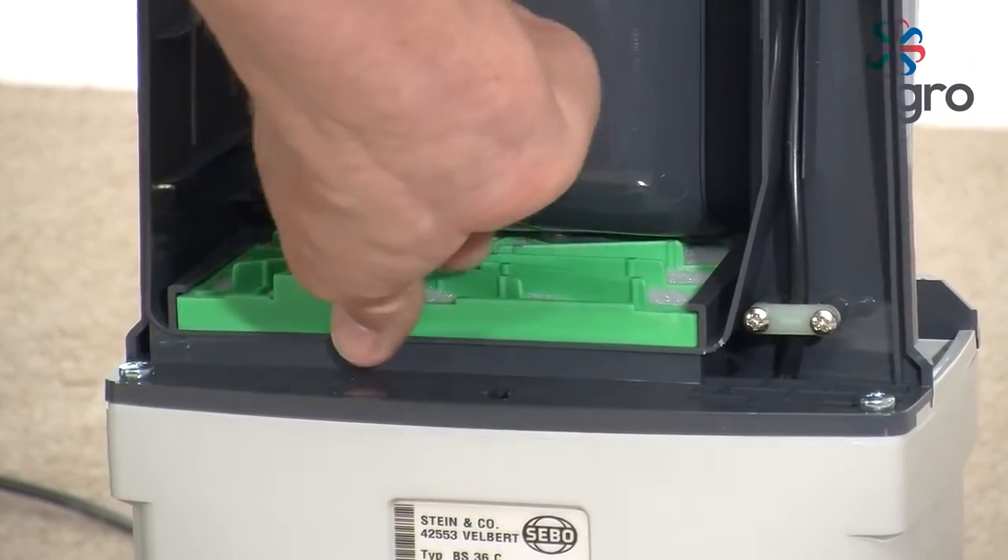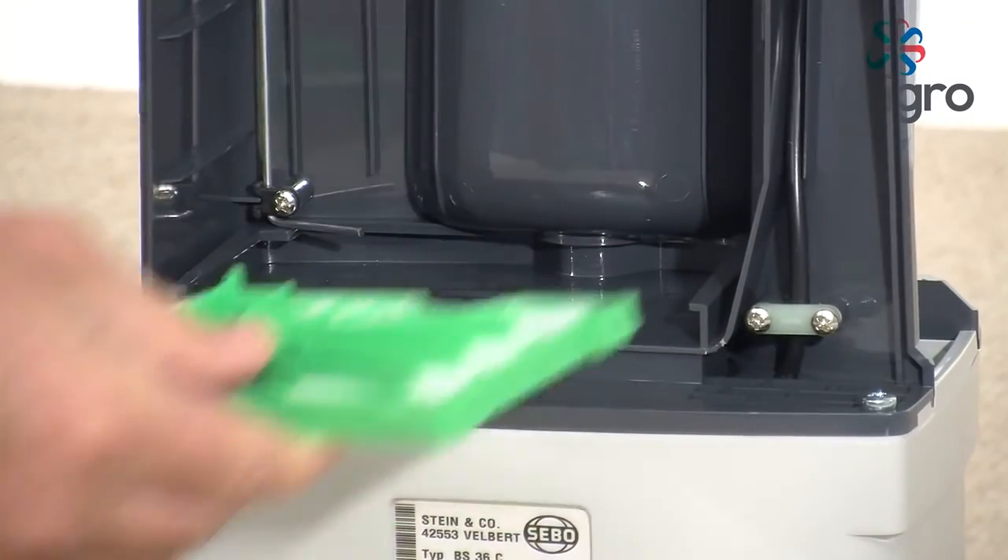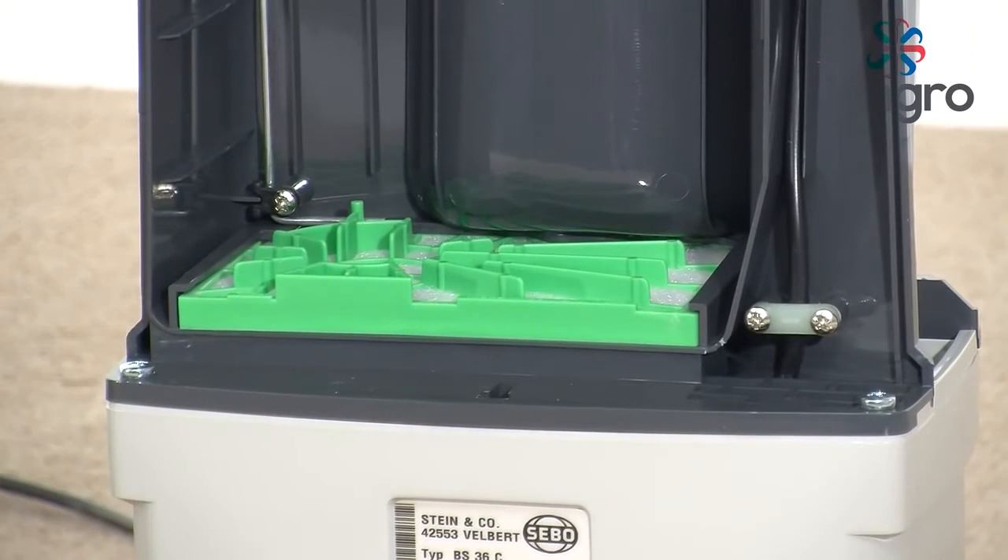Pre-motor filter. Located under the vacuum bag. Remove by lifting slightly and pulling out. Clean or replace, then push back into the guides.